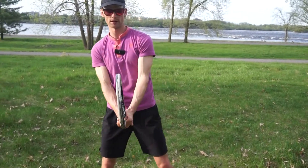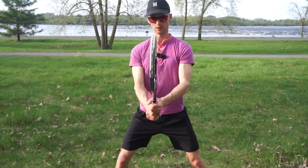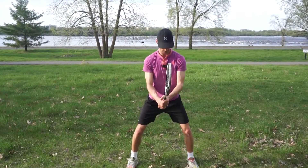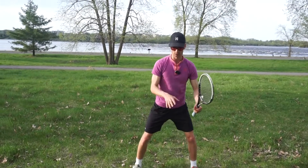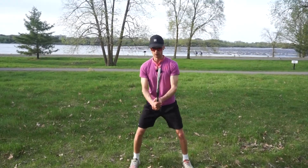My left hand is a little bit higher than my right hand. This is a nice ready position — feet wide apart, kind of sitting down like this. This is the position I'm waiting for the ball in. I'm easily able to react and give myself a strong base to hit off of.